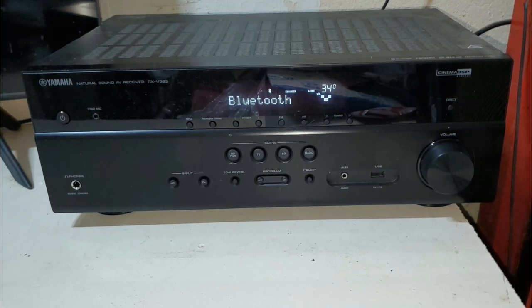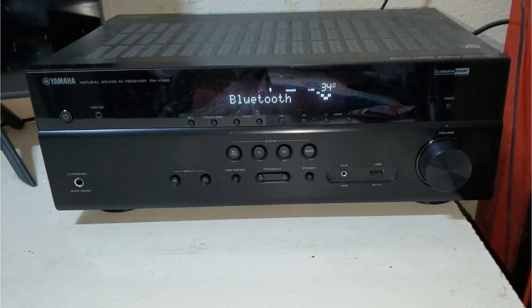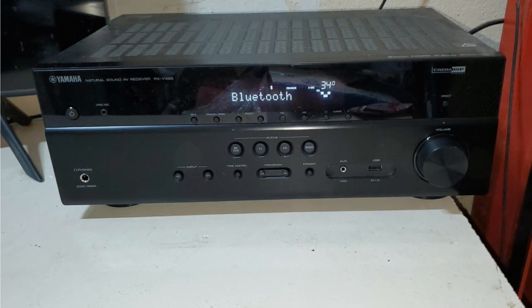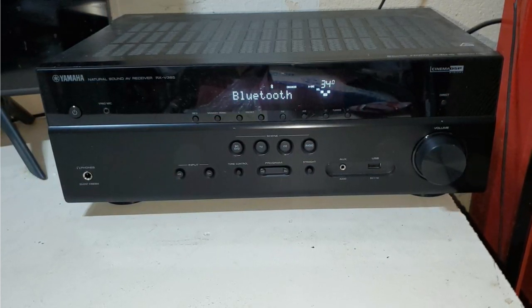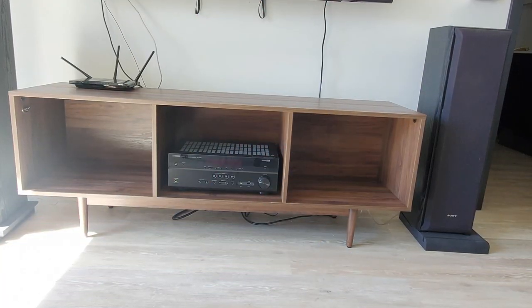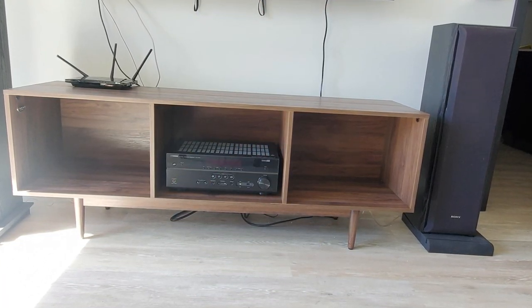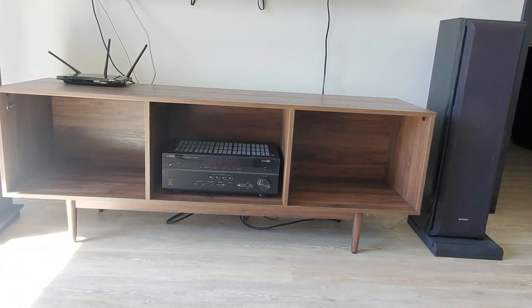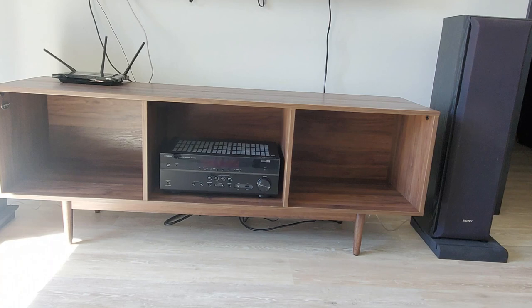We're here to find out if this model has the performance, build quality, and sufficient features to make it an alluring offer in this low price bracket. Pricing is only one factor in the equation, and it will be intriguing to see if the great audio that Yamaha is known for producing in the home theater market can also be heard in a machine with such an aggressively cheap price point.